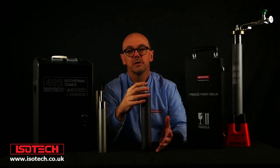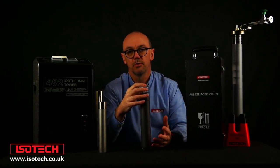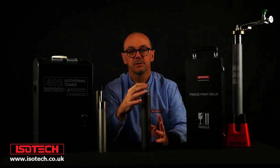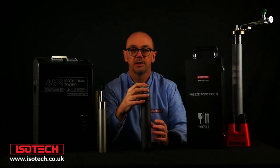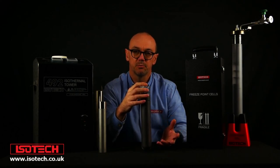Another question is: what's the lowest uncertainty we can get with the calibration certificates? We've got a separate guide on that with a downloadable link, showing the different uncertainties for the different types of fixed point cells and the different services that we offer.